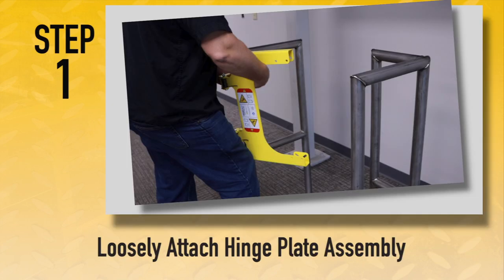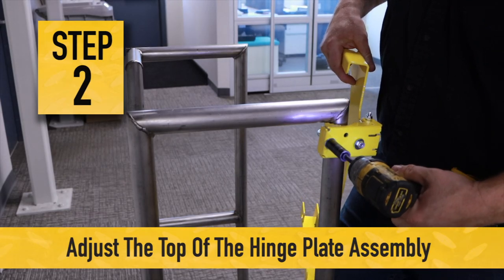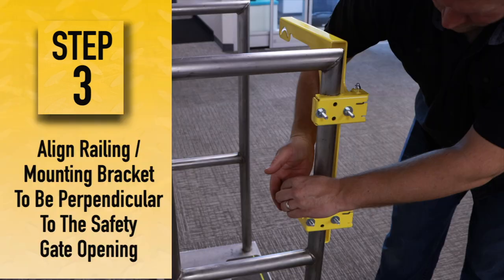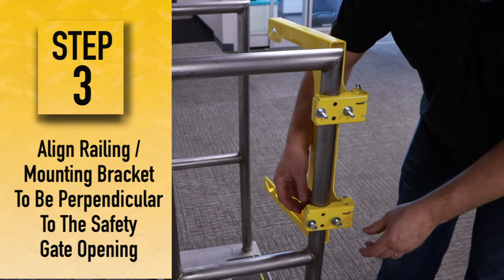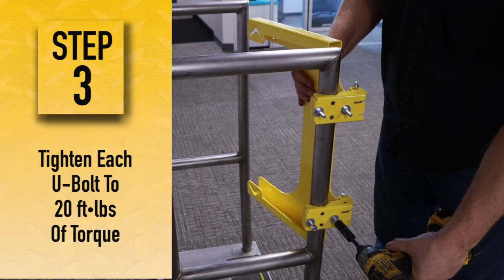Step 1. Loosely attach the hinge plate assembly to the railing with the 5/16th inch U-bolts, but do not tighten as additional adjustment may be required. Step 2. Adjust the top of the hinge plate assembly to align with the top of the railing. Step 3. Align the railing mounting bracket to be perpendicular at a 90 degree angle to the ladder safety gate opening. Then tighten the 5/16th inch U-bolts.